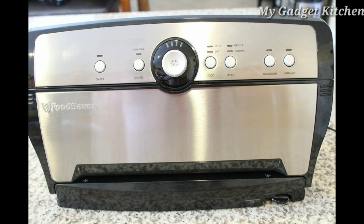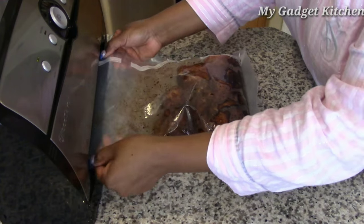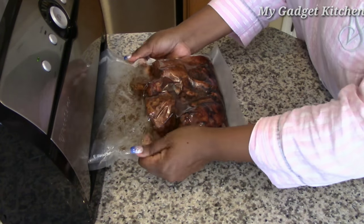I'm using my Food Saver vacuum sealer to vacuum out the air and seal the bag.